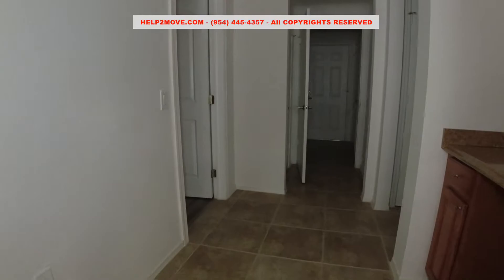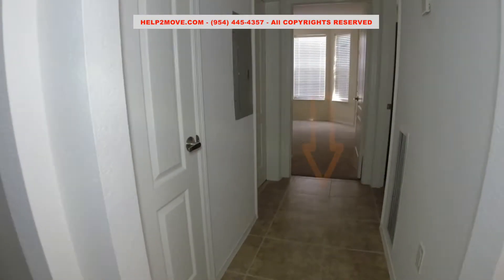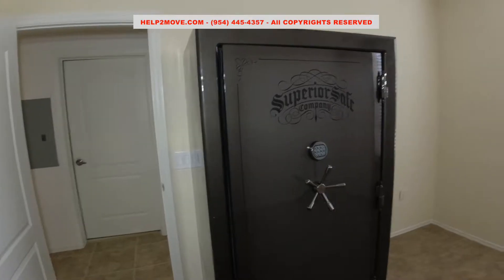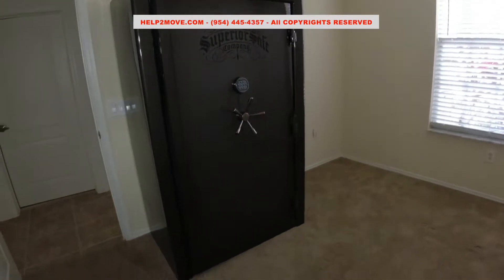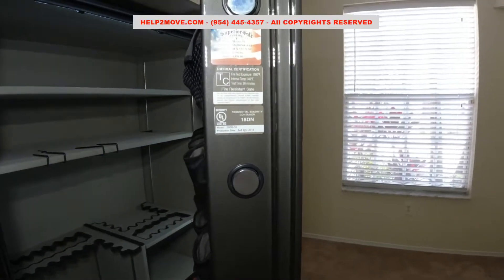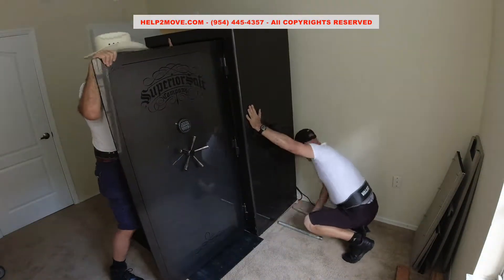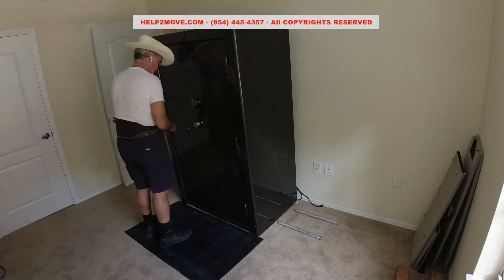The turn coming out of the room is super tight. We will not be able to attach our hydraulics to the safe or we will not be able to turn. We will have to seat the safe on top of a dolly with very small wheels, or this very tall safe will not clear the door.